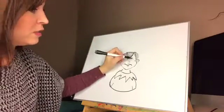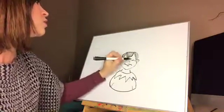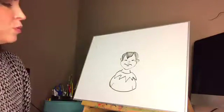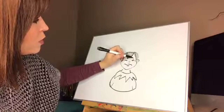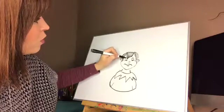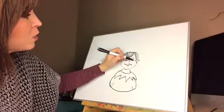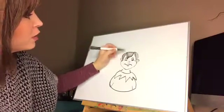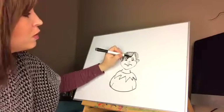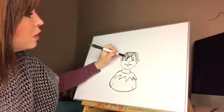Now his eyes: start with an arch, and start with an arch — gotta make sure they're even. Then we do a big one, almost a whole oval, on each side. Give it one dark oval over here, one dark oval over there, three little eyelashes, and eyebrows.